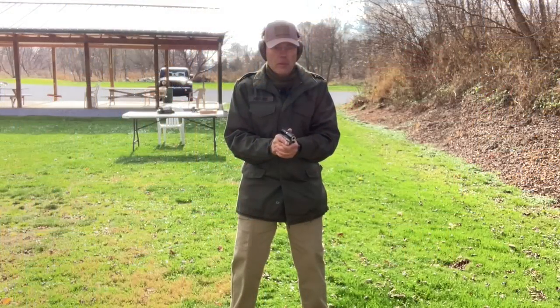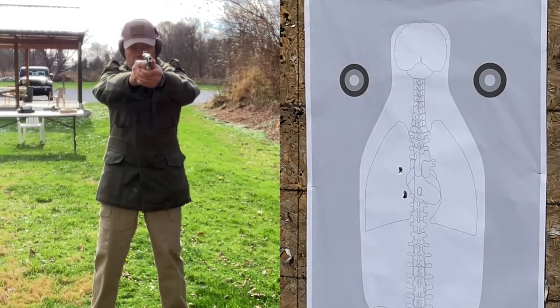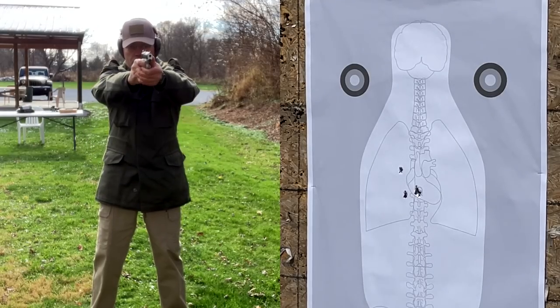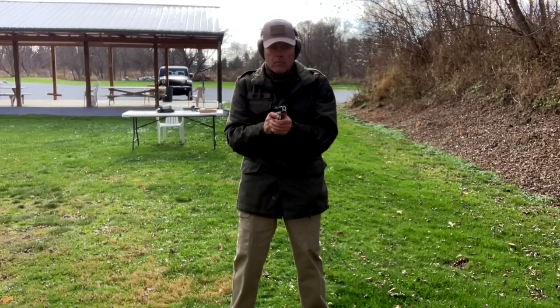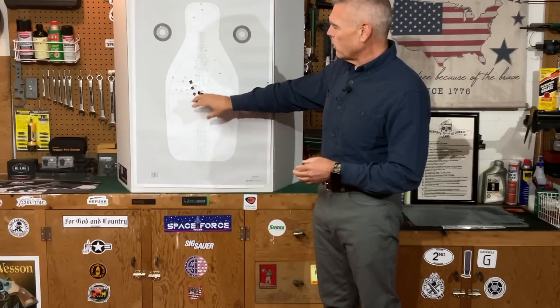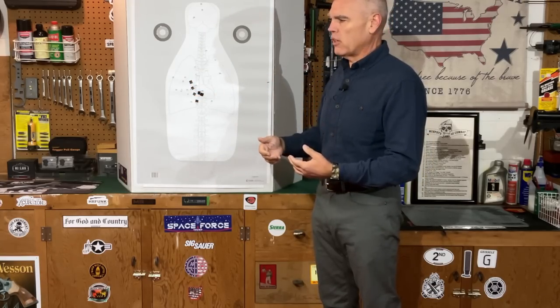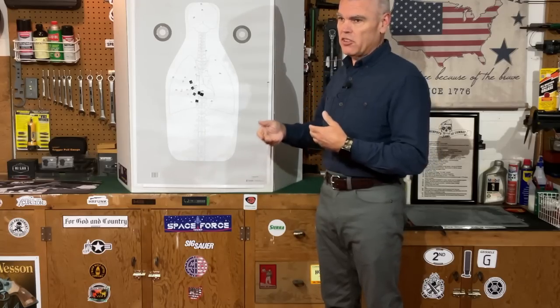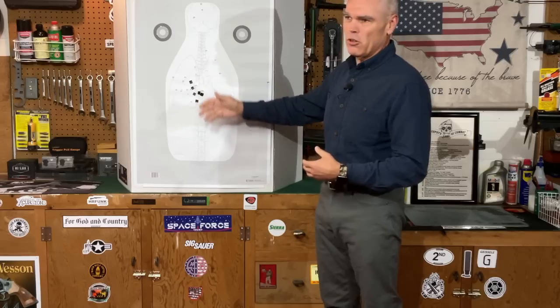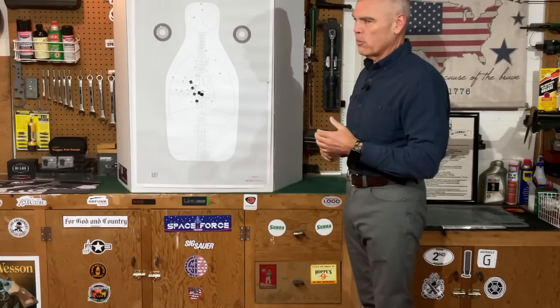Next it was time for some more defensive-oriented drills. I set up at five yards and fired some controlled pairs. The shots are marked with black stickers — everything looked good on those drills. I've got two good heart shots and four good lung shots, no problem whatsoever keeping those center of chest. I was shooting as quickly as I could come up and get a good sight picture and squeeze off accurate shots, with no problem at all on the controlled pairs from five yards.